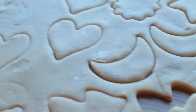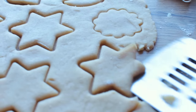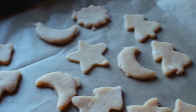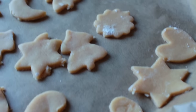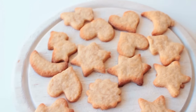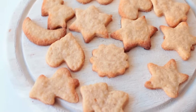Once you're finished, put them onto a baking sheet lined with parchment paper and into a preheated oven at 180 degrees for around five minutes. They don't take very long so definitely keep an eye on them. This is what they're going to look like when they're done.